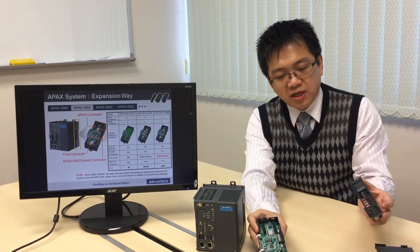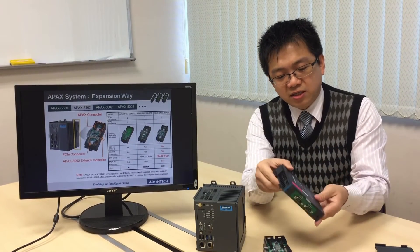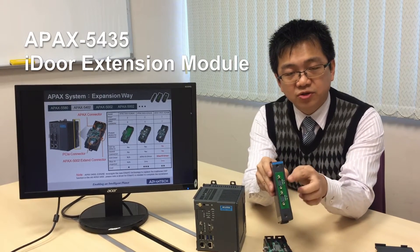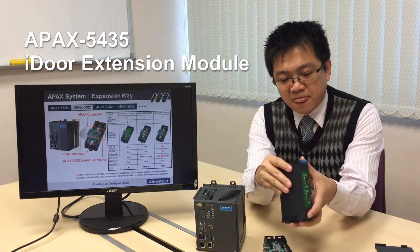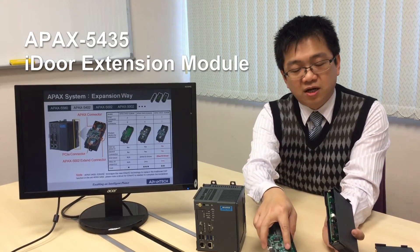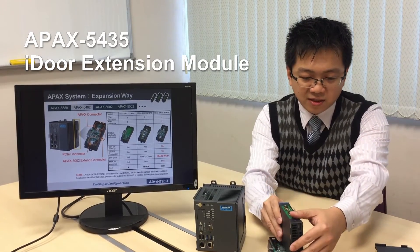For the PCIe signal, we can use this signal to expand the idle modules for the field bus. You can see here that the connector can match this connector directly, just like this.